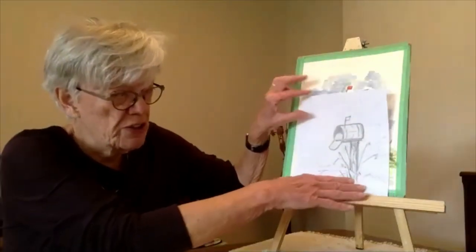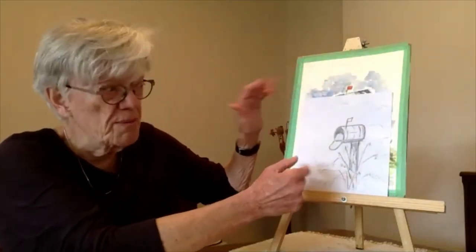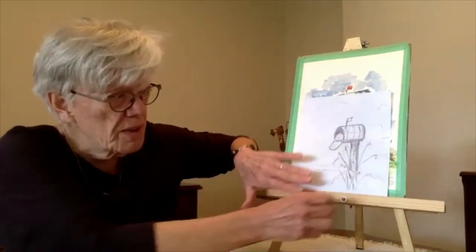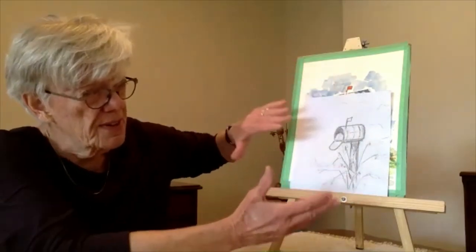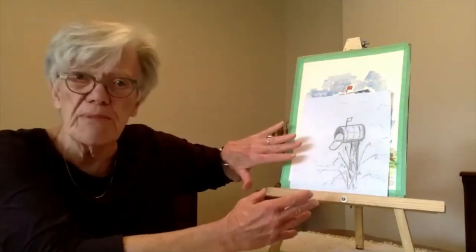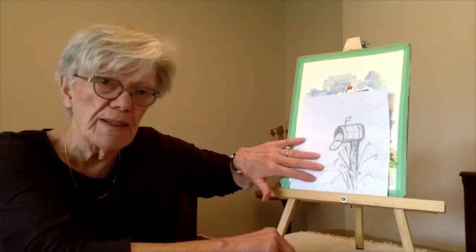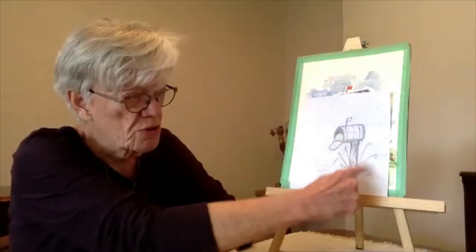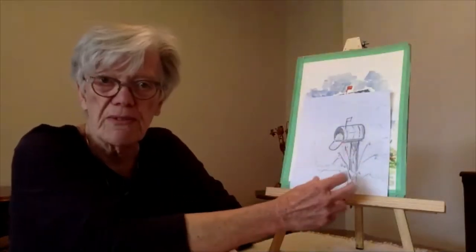What I did with this is I started with a pencil sketch. I just had an idea that I wanted to do a mailbox, so I got just a rough piece of paper and did a pencil sketch — just roughly. I just wanted to get the idea of the shape of the mailbox, where I wanted the post, the size of it, and where I wanted it positioned on the paper. It's a good idea, no matter what you're painting, to start with a pencil sketch, just to get a sense of what it's going to look like and where you want it on the page. I also put a few of those little twigs and branches down at the bottom just to give it a little bit of context.